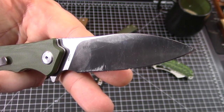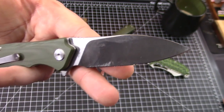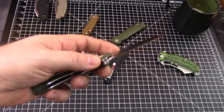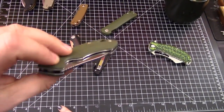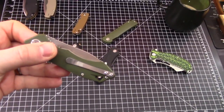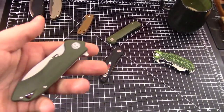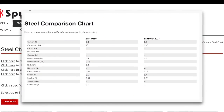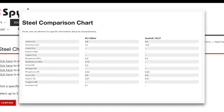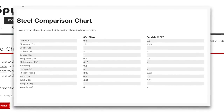We don't actually know a ton about this steel — as in we don't have a ton of experience with it. I can't remember if I've sharpened it or not. Before the video I got together on the Spyderco page, a little chart comparing it to 8CR13MOV. Just on element composition, it doesn't look like it would be a performer. It's got less carbon.